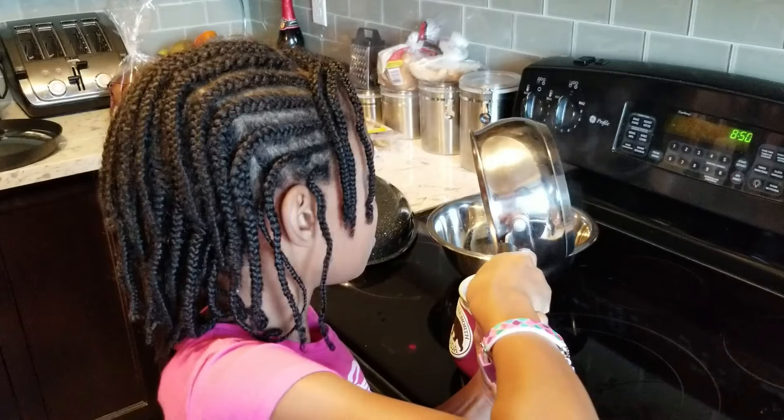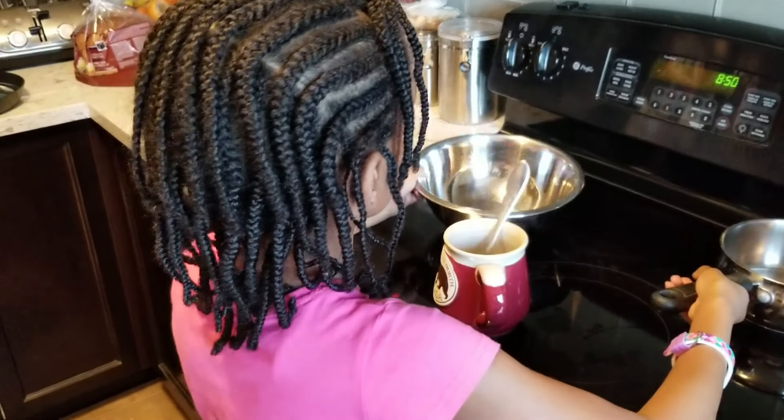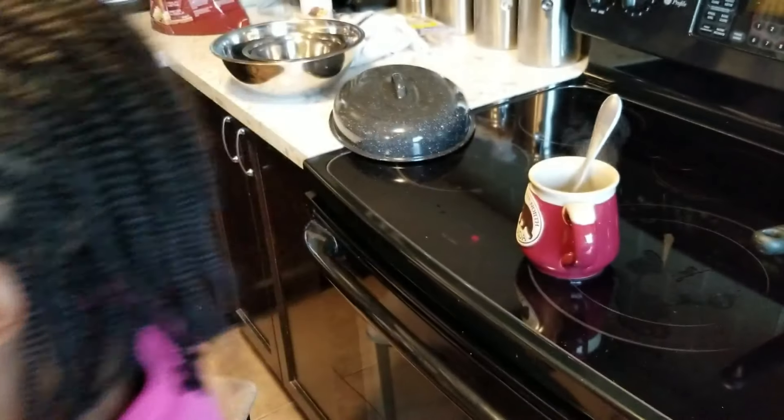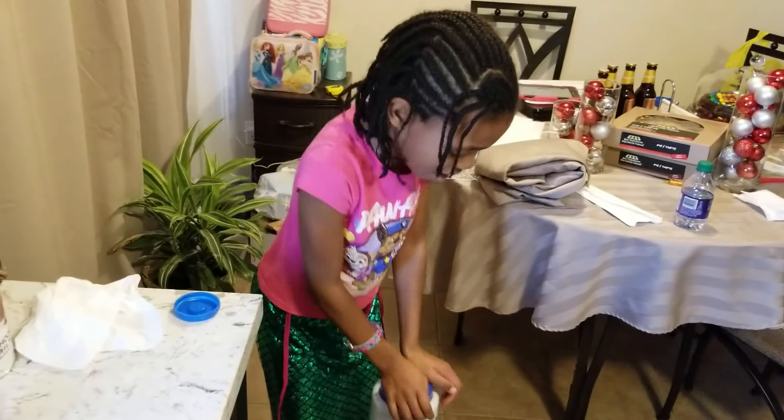You're not going to burn yourself? No. But I feel really careful. I need more water. Why are you pumping more water? Because I need more water for the big cup.